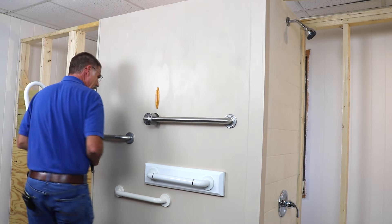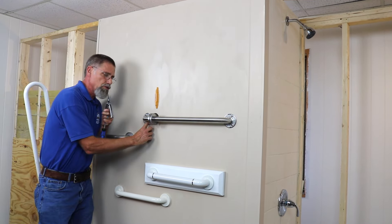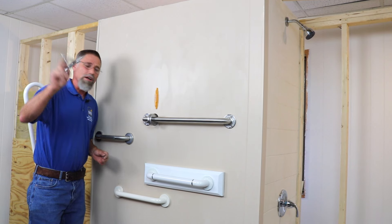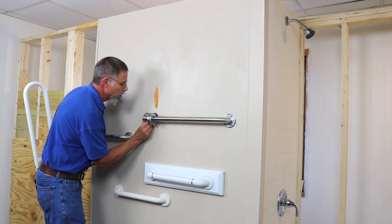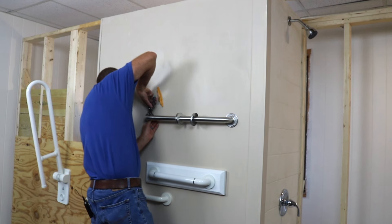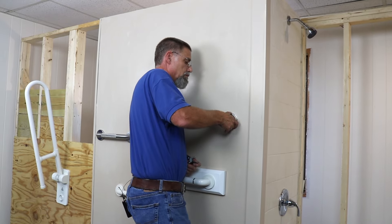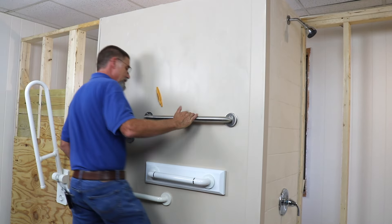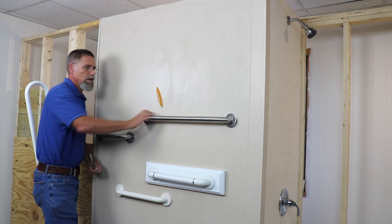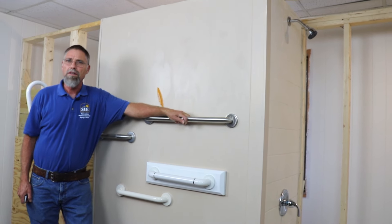One drawback to turning the anchors around so we're using the slotted screws is it puts one screw directly behind the grab bar, making tightening a bit difficult — which is where the Leatherman comes in using the Phillips bit. These bars have twist-on flanges, which are a really nice added bonus. And there you have the grab bar installation using the Moen Secure Mount into drywall.